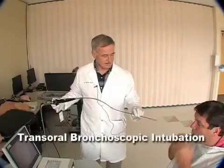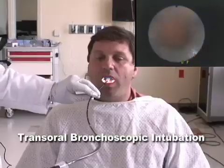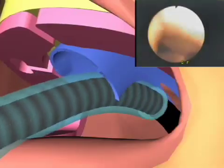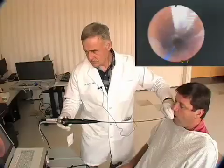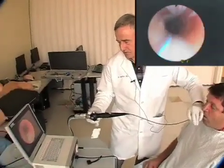I can intubate you now. Now we're going to do transoral bronchoscopic intubation. Here we go. And as you can see, watch the scope as we come out, just to show you that we are intubated now.